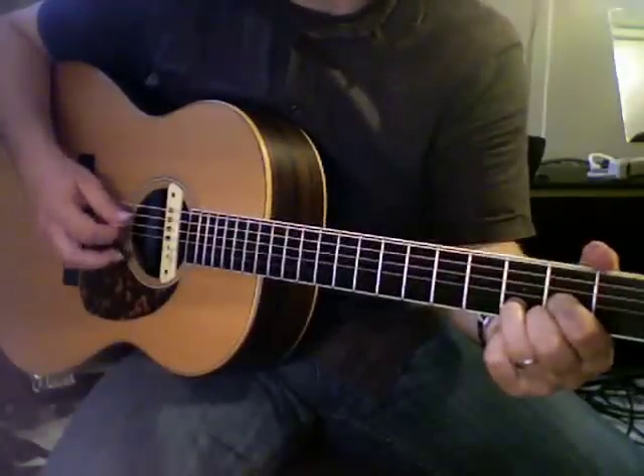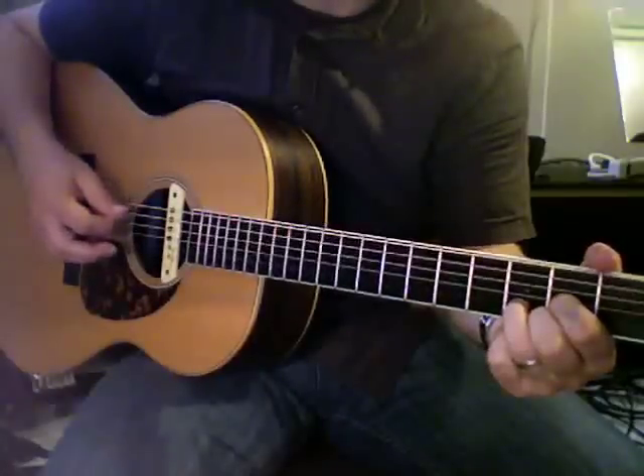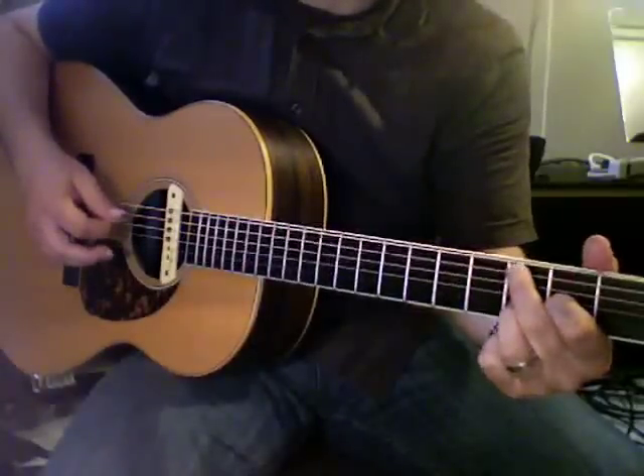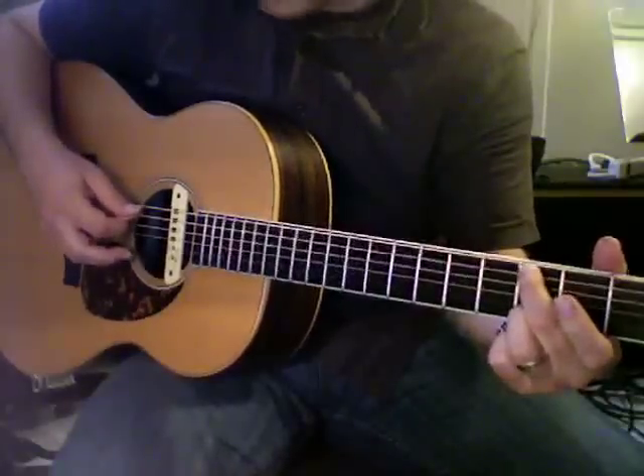So you're going to hit the fourth string, second string, and then the third string. Move up your middle finger to the third fret of the fifth string. Take off your first finger.